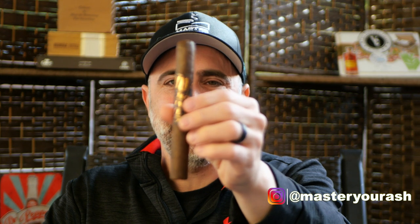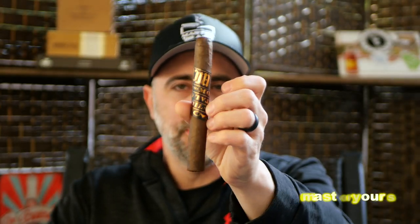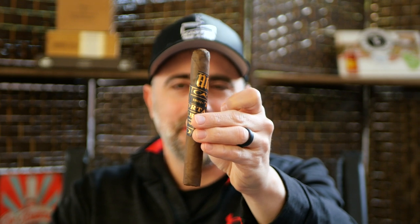Welcome back to Master Your Ash. I'm your host Michael Prisdale, and today I'm going to be smoking the CAO Arcana line Mortal Coil. I'm a little late to the party on this one, but I'm looking forward to smoking it and comparing notes between the original Arcana, this Mortal Coil, and the Firewalker.